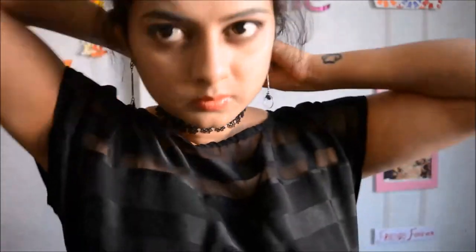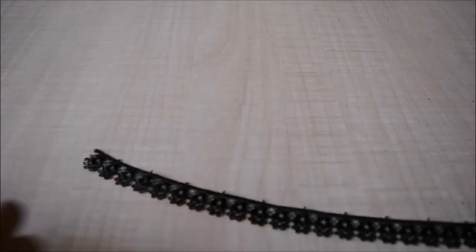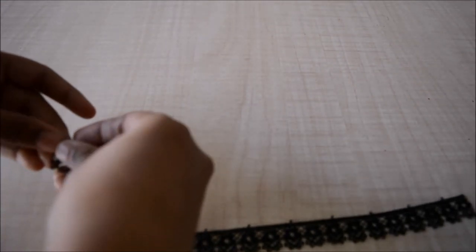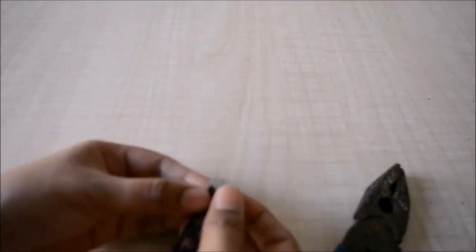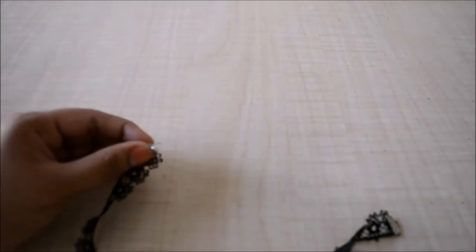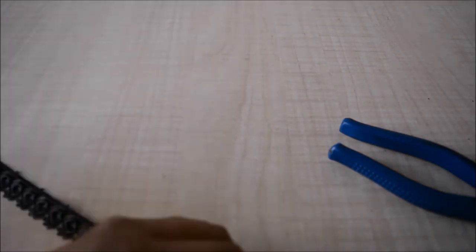The next necklace is a choker. Take a lace and lightly wrap it around your neck to take the measurement, then cut the lace to the size of your neck. Take two ribbon clamps and join them on either end of the lace, tightening each with a plier. Once the clamps are on both sides, take two jump rings and attach one on each end of the clamps. On one end attach just a jump ring, and on the other attach a jump ring and a clasp.